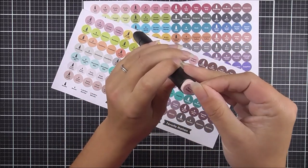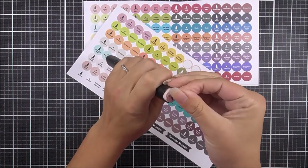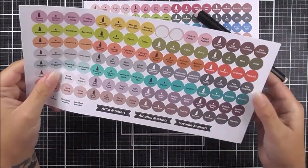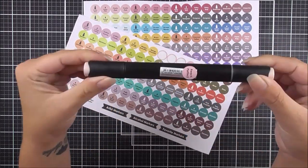These marker toppers will help you easily see the nibs and colors of your markers to help speed up the coloring process. For more information on our Artist Marker Toppers Decal Set and other available products, please visit us at Altenew.com.